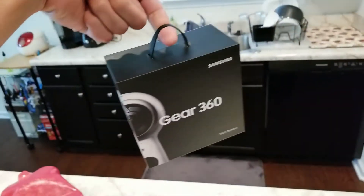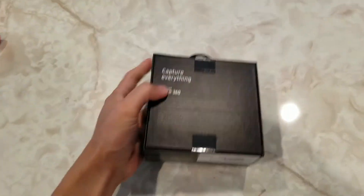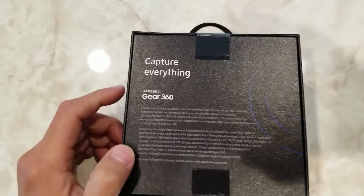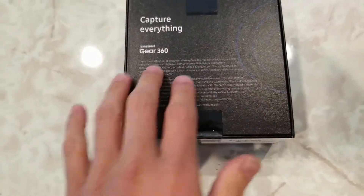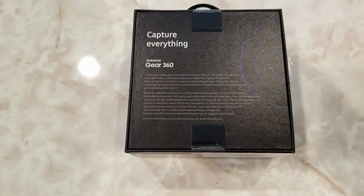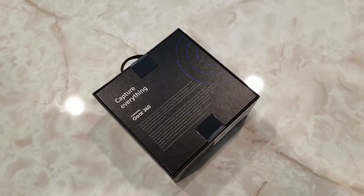Oh, this little handle — look at that. Let's check out the back here. It says 'Capture Everything — Samsung Gear 360.' It's going to give you some little verbiage there. So let's go ahead and crack this baby open and see what's inside.